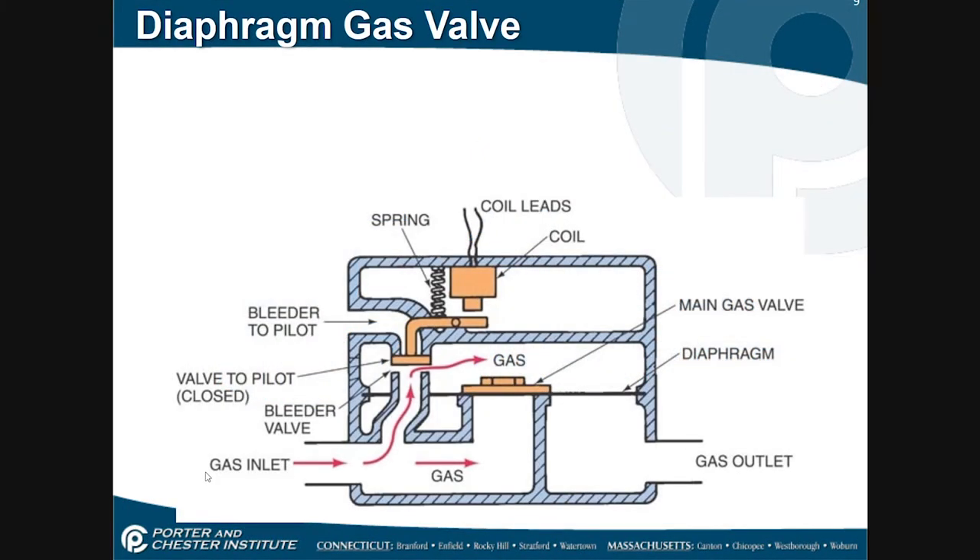Here's my diaphragm gas valve and it's cut away so we can kind of see what's going on. I have my gas coming in and it goes inside the gas valve here — we're going to say that is at seven inches of water column of pressure. Some gas is acting on the bottom of the gas valve but it actually travels up through here, over top of this valving mechanism and the diaphragm, which is made of synthetic rubber. This diaphragm is being held closed by the pressure over top of it, and there's a small solenoid valve in here holding this bleeder port closed, allowing the gas to flow up through here.